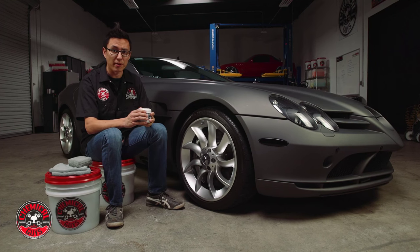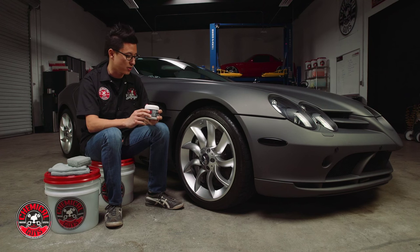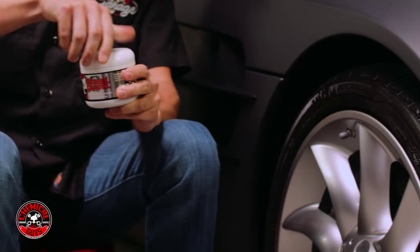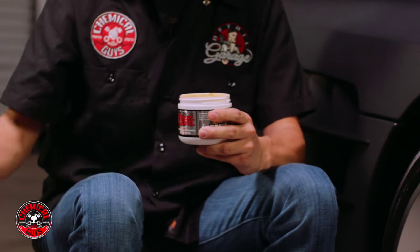It's looking a whole lot better. Now we're going to apply a coat of wheel guard to help keep it looking the best that it can for as long as possible. I'm going to unscrew the cap of the pot here and take off the little protective coating.